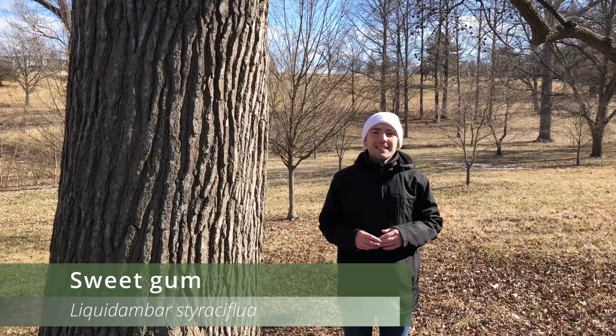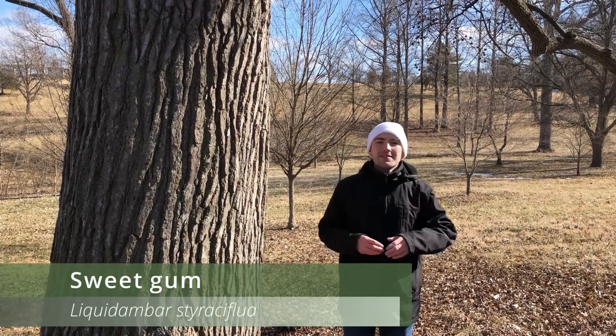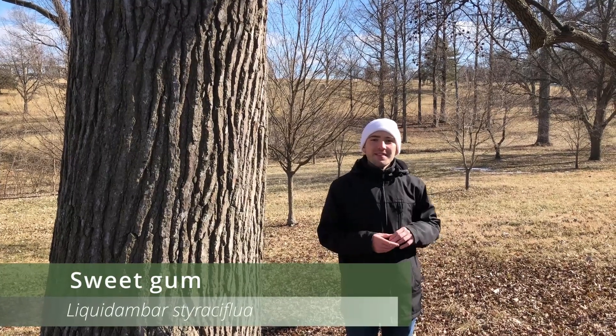All right, thank you all for watching. I hope that you enjoyed learning about sweetgum, otherwise known as Liquidambar styraciflua, with me. If you did, be sure to like and subscribe and I hope to see you all in my next video.